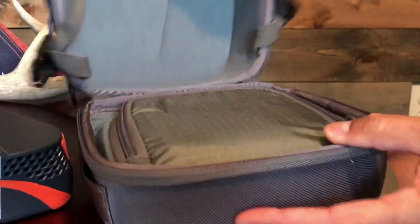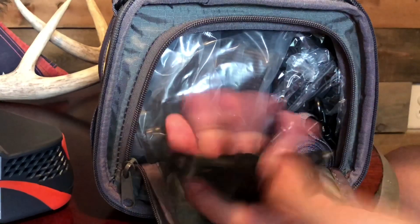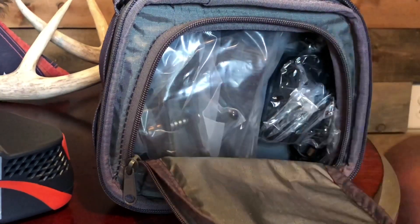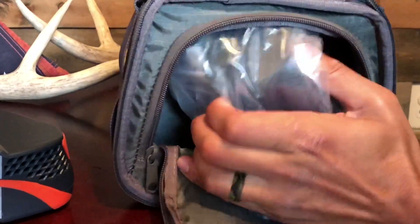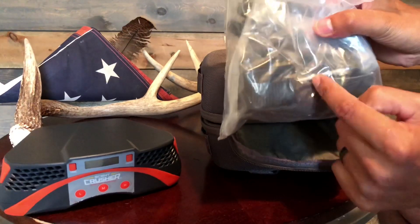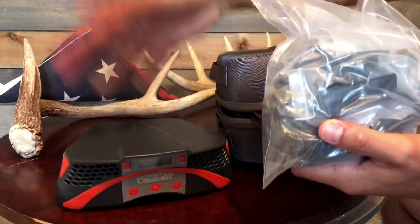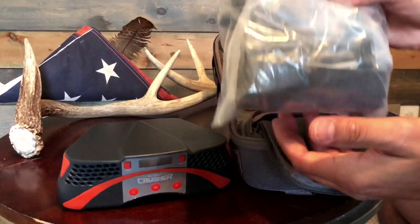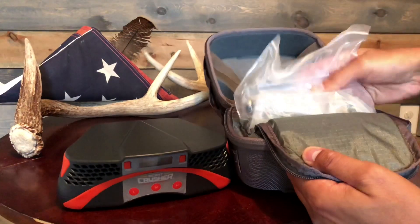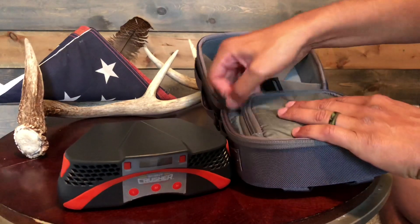Now let's check out some of the accessories. Inside here, with a very rugged heavy-duty zipper, you have your car charger, a shoulder strap, and a regular wall charger. We also have all your accessories: a strap to go around the tree, tree hooks, and everything you need in order to strap this under a screw or strap it to the tree — however you want to mount it. You have all your mounting accessories, which is nice. You don't have to purchase them; they come with it. Scent Crusher does offer extra accessories at an additional cost, which is handy — you can leave them in your sets and not worry about strapping it in every time you go.